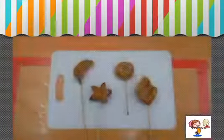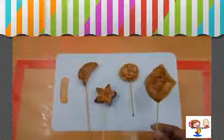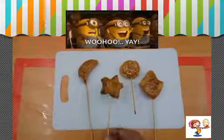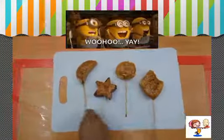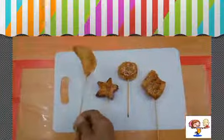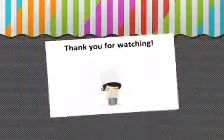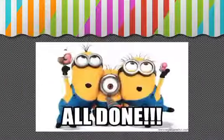Here is the finished Dalgona Lollipop. Thank you for watching this video and we are all done!